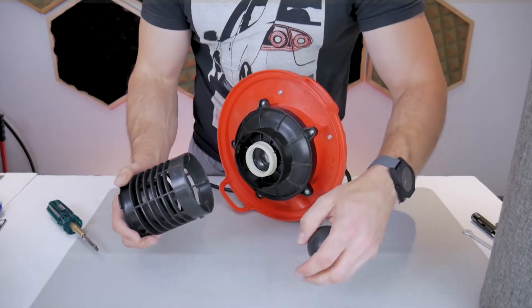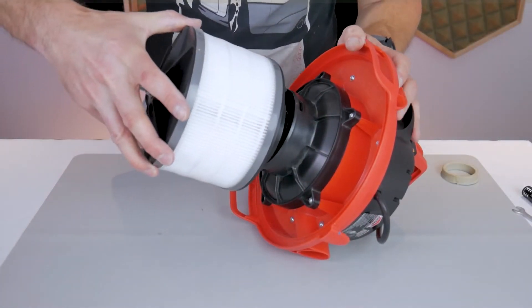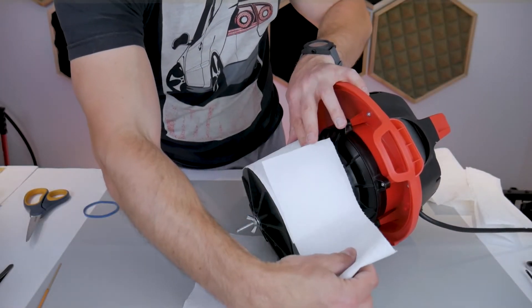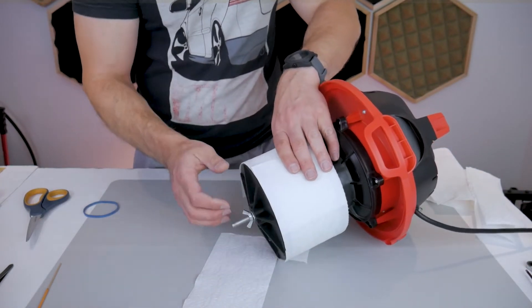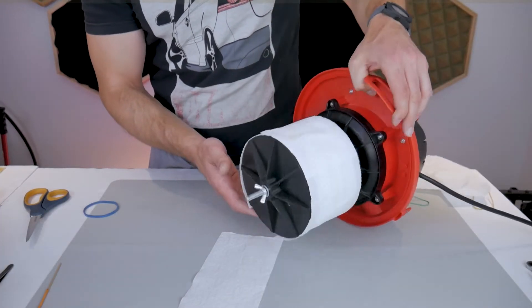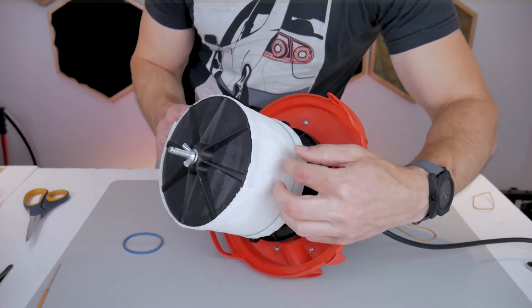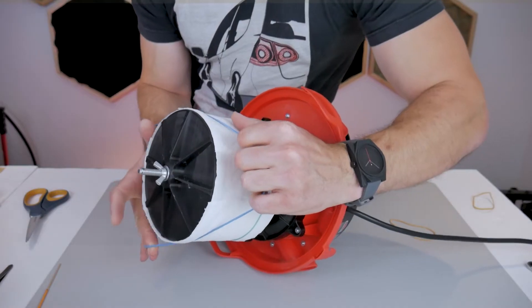To install the adapter, you simply pop off the old float ball cage and install the new adapter. The filter fits between the bottom adapter and the top cover. Once installed, you turn the vacuum on and cut paper towels to fit over the filter — the vacuum suction conveniently holds the paper towels in place while you secure them with elastic bands. Two to three layers of good-quality paper towels are a great pre-filter, capturing the bulk of large particles and saving the HEPA filter from clogging. They're cheap and easy to replace.